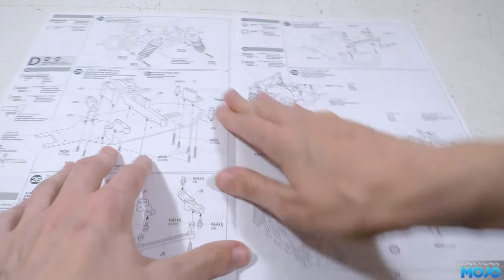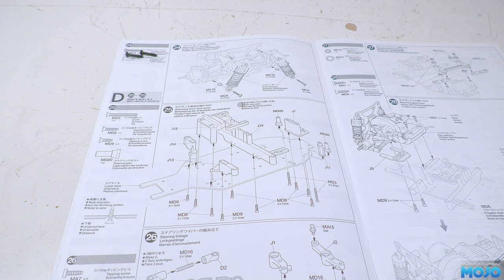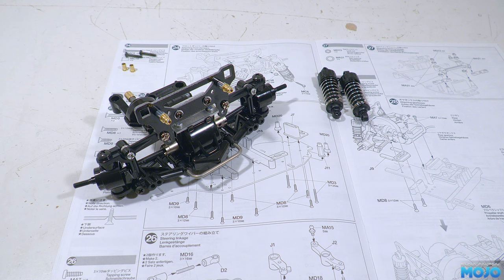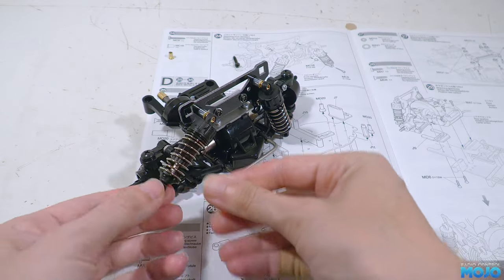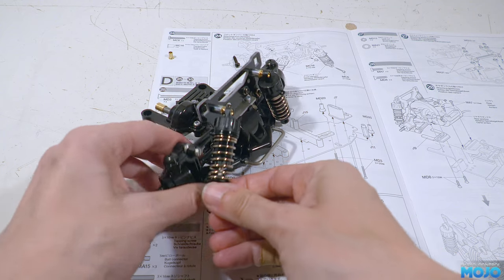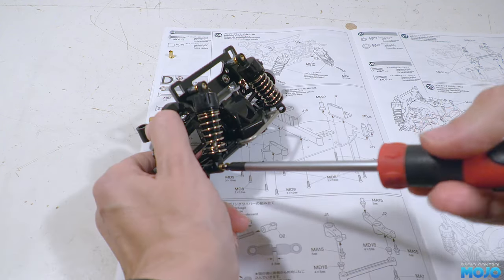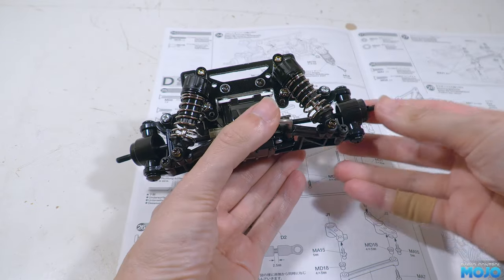Step 24, the front dampers. We need two 3x15 self-tappers, two flange tubes, the dampers, and the front gearbox. Not too surprisingly, this is pretty much the same as the rear. We clip the damper onto the top ball, insert the tube, add the screw — no spacer this time — and then thread the screws into the outer holes in the lower arm. Same on the other side, and that's bag C complete.